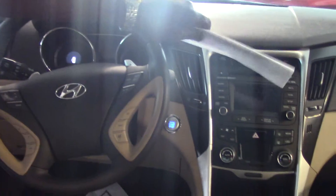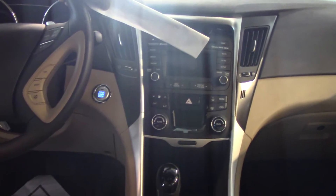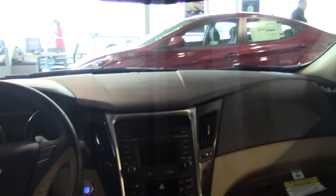This screen right here is not only a touchscreen radio, but it also turns into a backup camera once you put it into reverse. This comes with Blue Link, which is Hyundai's edition of OnStar — I'll tell you about it when you get here. It also comes with HomeLink.